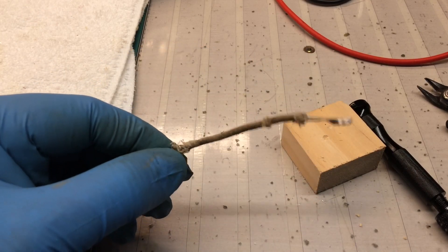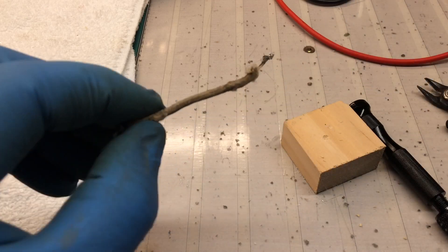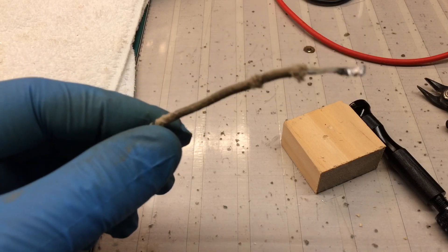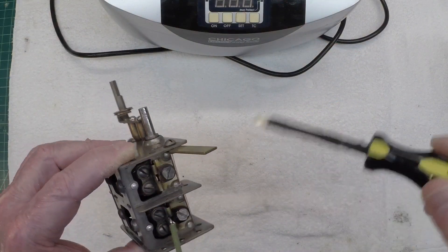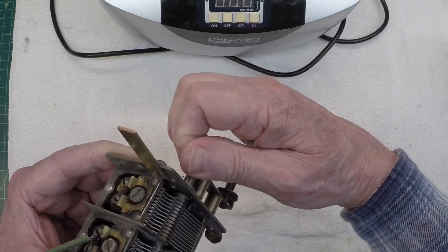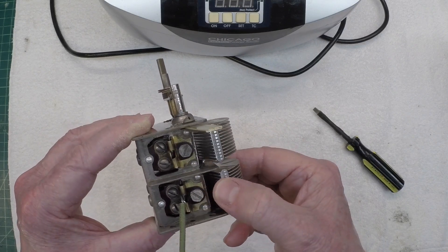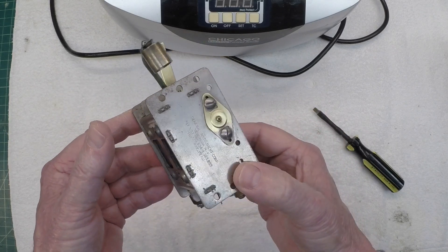I also took time to go ahead and solder on a new grid lead connection. Let's take a look at the completed tuning condenser now. I just finished placing the new mica pieces in — I wanted to make certain that the rotor section didn't contact those, so they just had to be trimmed off a bit. And there's the clean tuning condenser now, pretty much rust free.